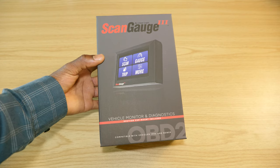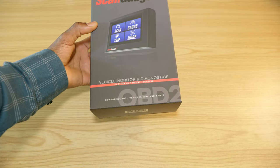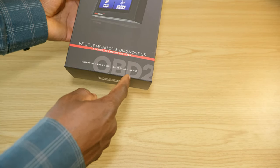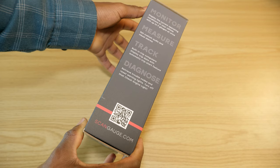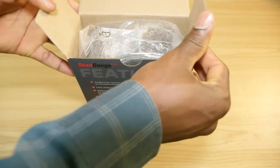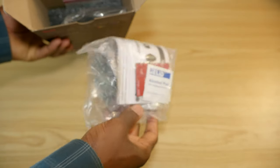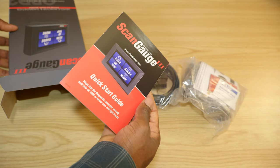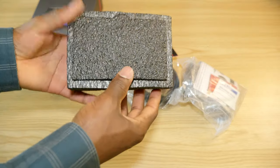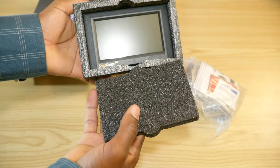Here is the box — this is the Scan Gauge 3 by Linear Logic, a vehicle monitor and diagnostics tool. It comes with a suction cup mount, is compatible with vehicles 1996 and newer via OBD2. Inside you'll find the specs, the mounting kit, the user manual, and the quick start guide.